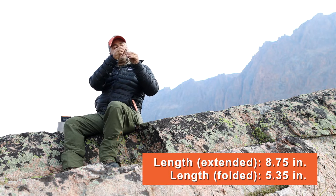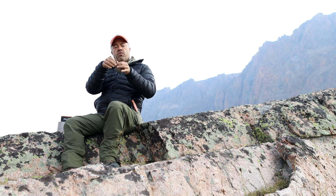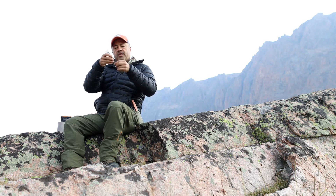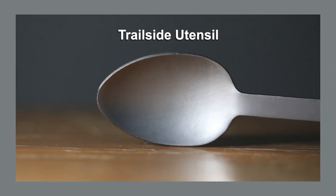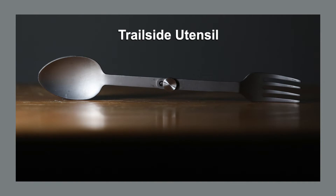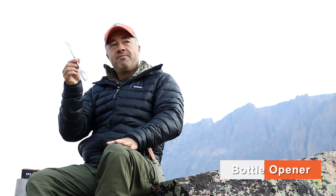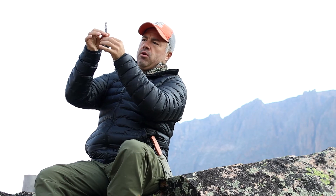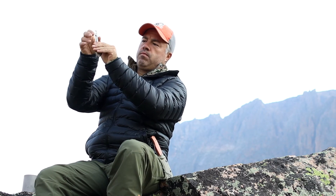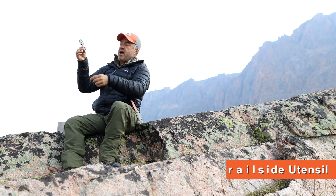It has a stainless steel screw that tightens it, and when you open it up and fully extend it, it locks into place. As you can see, it's got the tines on the fork and a graduated spoon. On the backside when it's folded, it does have a bottle opener, so if you happen to bring some cold ones on the trail you can pop that open. You can see the bottle opener right here and how small, compact, and lightweight it actually is.